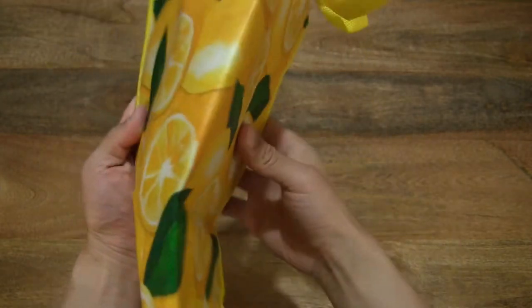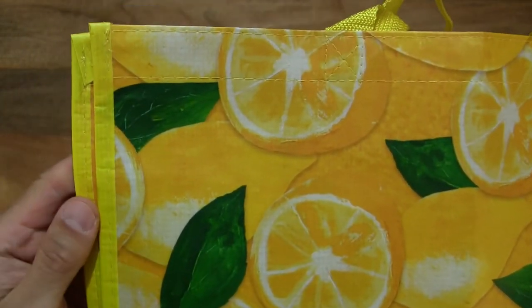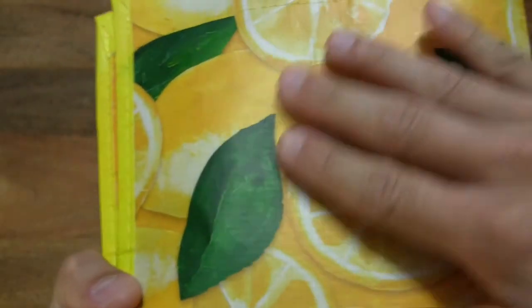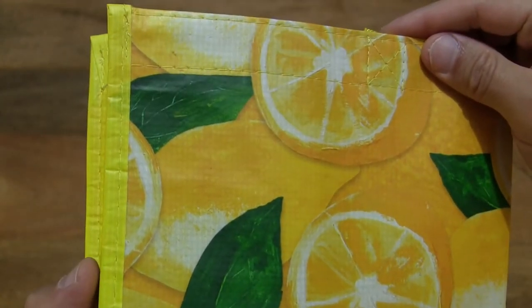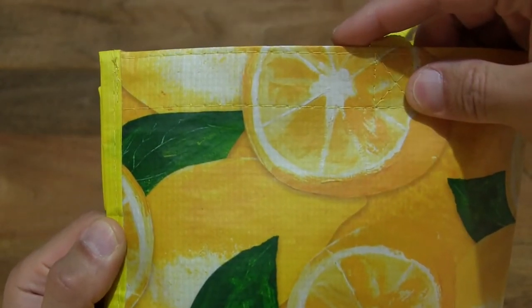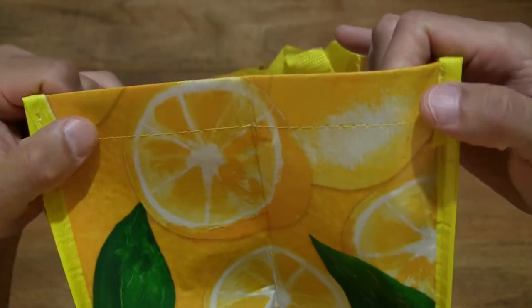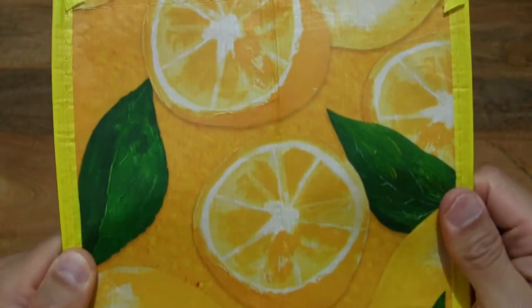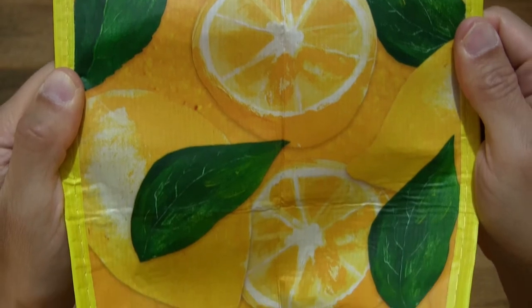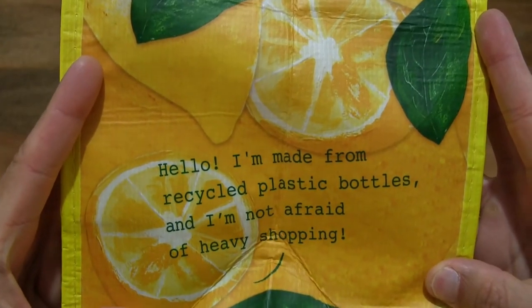Now let's take a much closer look at the details of this Yule Valley Lemon Shopping Bag, made from recycled plastic bottles. You can see that the shopping bag does have a waterproof plastic design, and giving you a look at the stitching details as well, and the edges of the shopping bag, and of course the lemon artwork right across the entire surface of the bag.